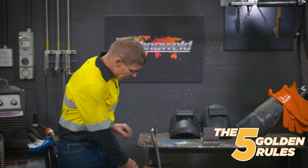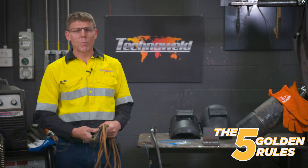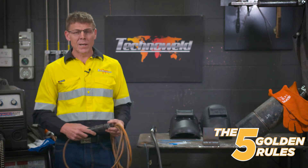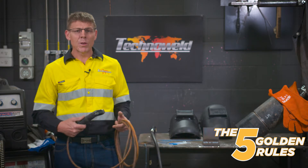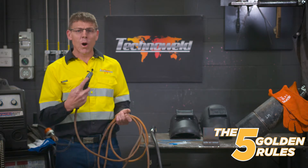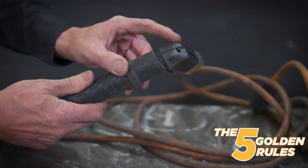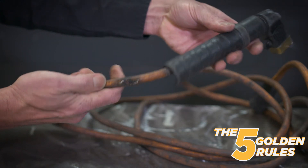Maintenance of equipment is the next golden rule. It's important that you maintain your equipment because if it's not maintained properly, it's constantly going to let you down. It can be likened to a Formula One car driver that doesn't have a car that's properly tuned or serviced — you can't win the race or produce a good weld if something's not in good repair. If you have an electrode holder that's damaged or the jaws inside are not in good condition, it's always going to struggle to hold the electrode precisely.